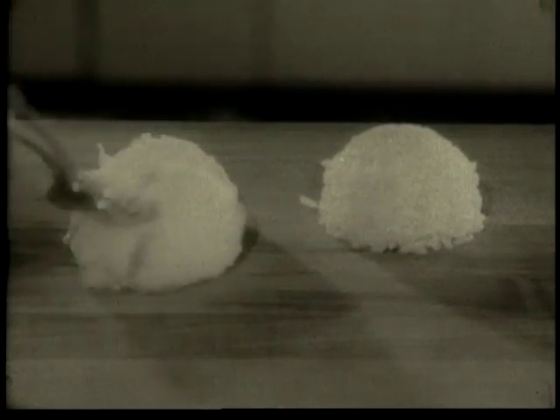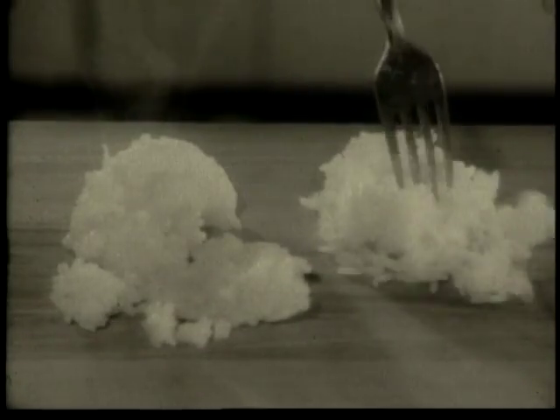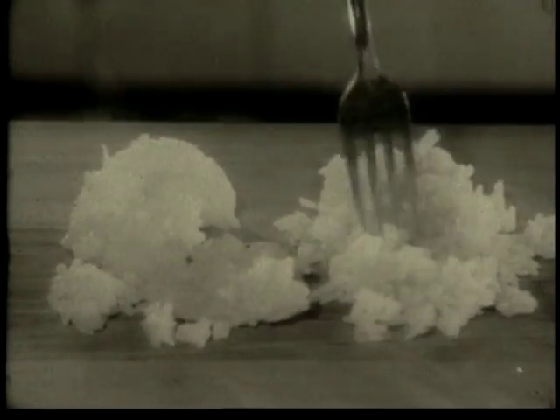Hey, this rice is all stuck together. Don't shoot. Watch. There's a big difference in rice. This rice is all stuck together by soft surface starch that acts like paste. That's my rice. But this rice has big, perfect, separate grains.